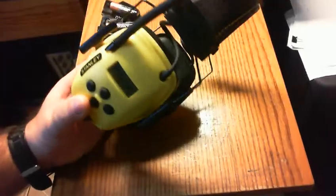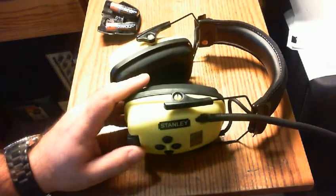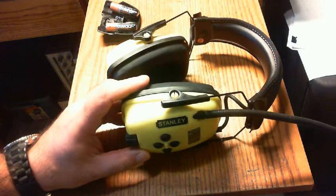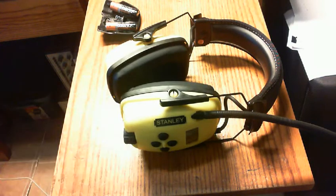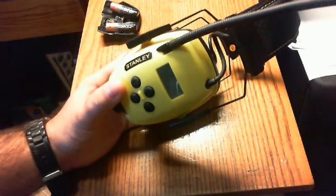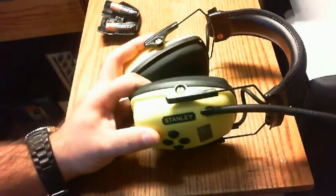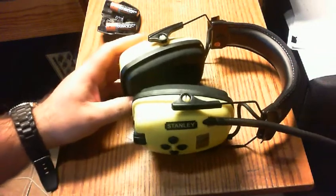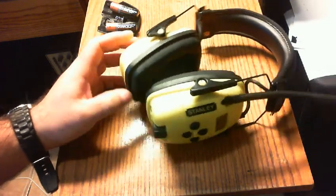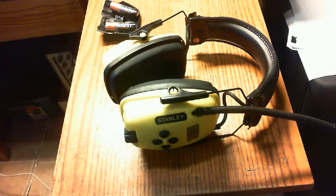I've been using protective hearing devices for many many years and picked these up specifically for when I'm using the lawnmower, snowblower, or chainsaw. The main reason I bought these is the AM/FM radio — it has awesome reception and good sound quality. My nephew Matthew purchased a set a few years ago and told me they were absolutely wicked, so I purchased them.